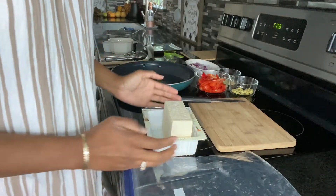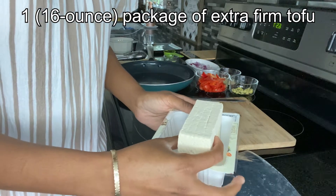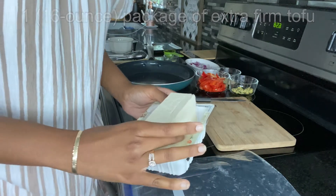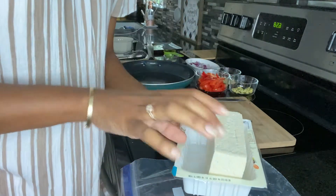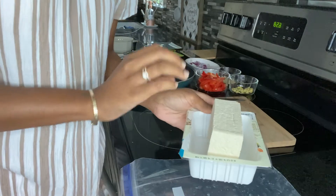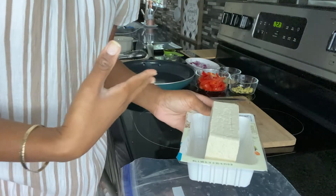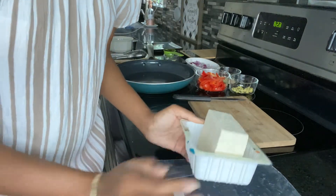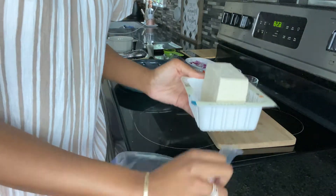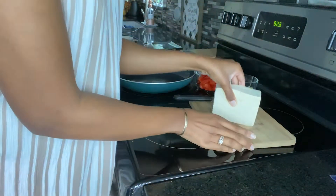Right here I have one block of tofu. The recipe calls for 16 ounces of extra firm tofu. The way I dried out my tofu this time — instead of using a press — I opened up the tofu, drained off the excess liquid, then just put it inside the container. Every once in a while yesterday I would drain off the excess liquid and flip it over. Then overnight I put it in a plastic bag and in the fridge, so now it is completely dry.